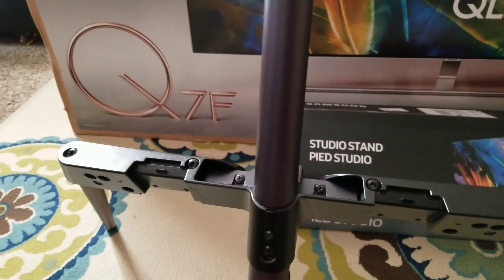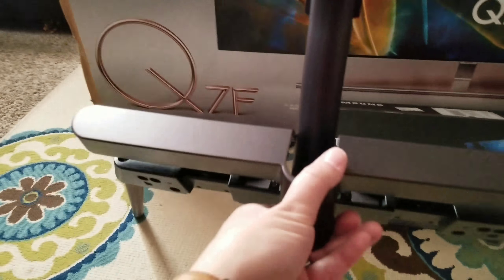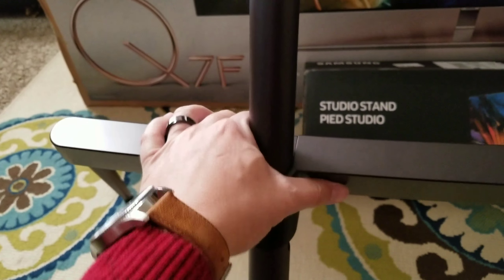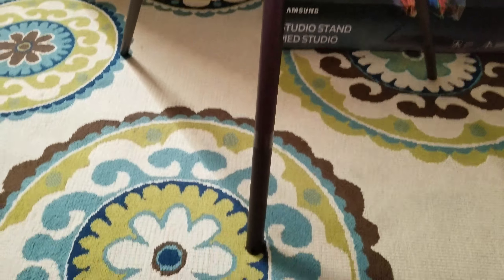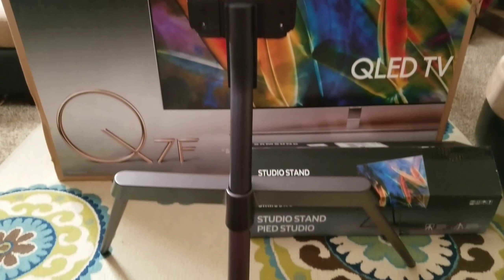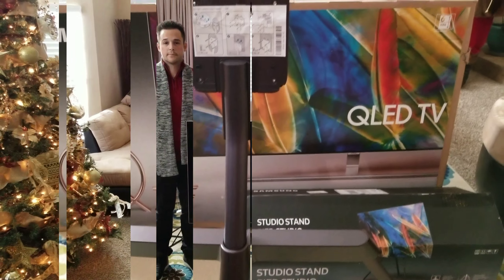Once that's all in, they provided you with this cover. This cover, once everything's in, locks down into place. So that's the back view. Let's jump in and see what this looks like in action with that beautiful TV on it.